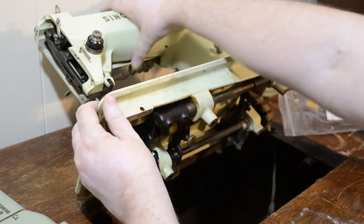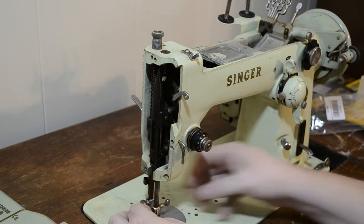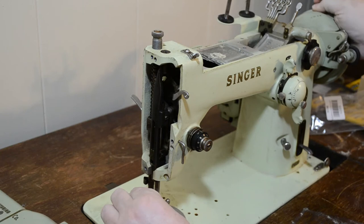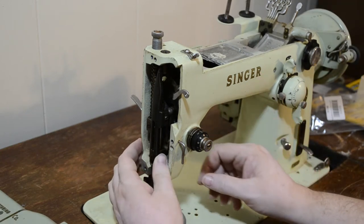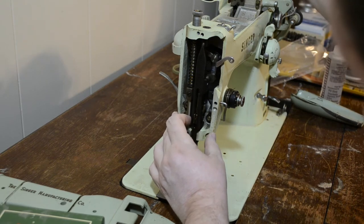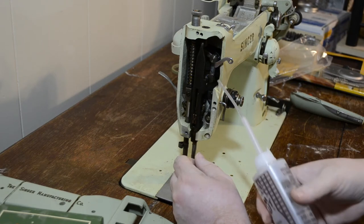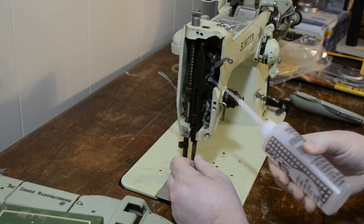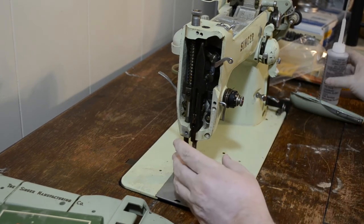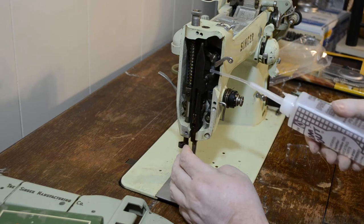Unfortunately, the needle is down inside, so I'm going to take that off and see if I can get it to lift. It's definitely in there. When all else fails, go at it from another angle, right? A little history on this — it sat in a garage for several years down in Arizona. Don't know exactly how many. The good thing is there's no rust.